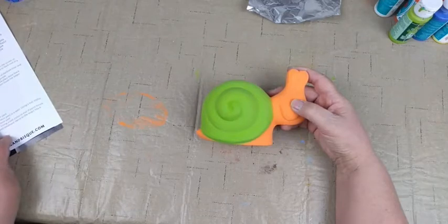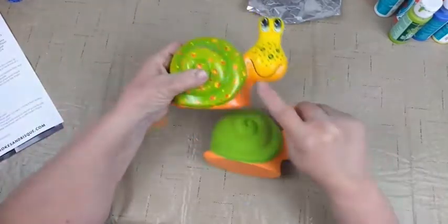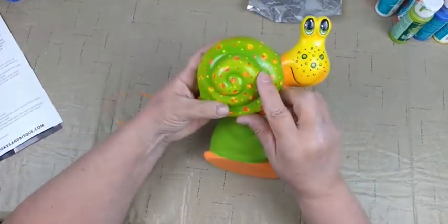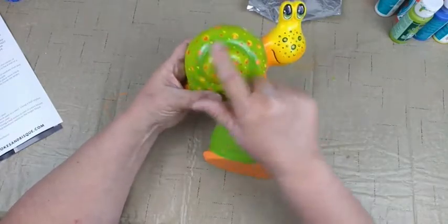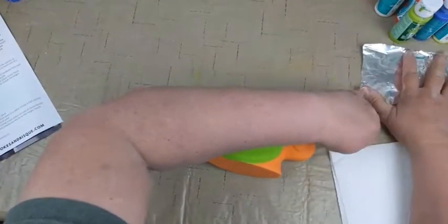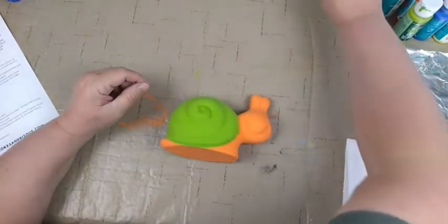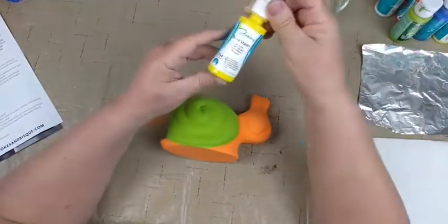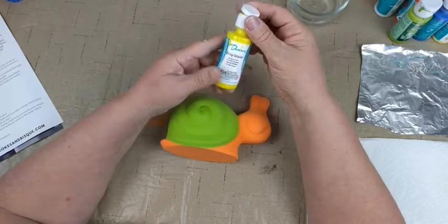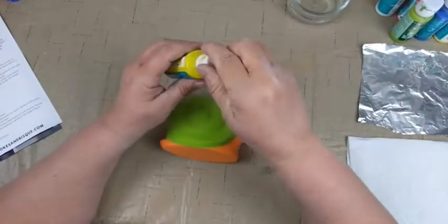We're now going to dry brush our shell slightly with lemon peel, and then we'll do the head as well. You can see we just do the head and then fade it out to less as we get down to his little chin, with just a little bit on the high parts of his shell. We'll get our foil — you can use a paper plate or ceramic tile — and we have our lemon peel OS434.